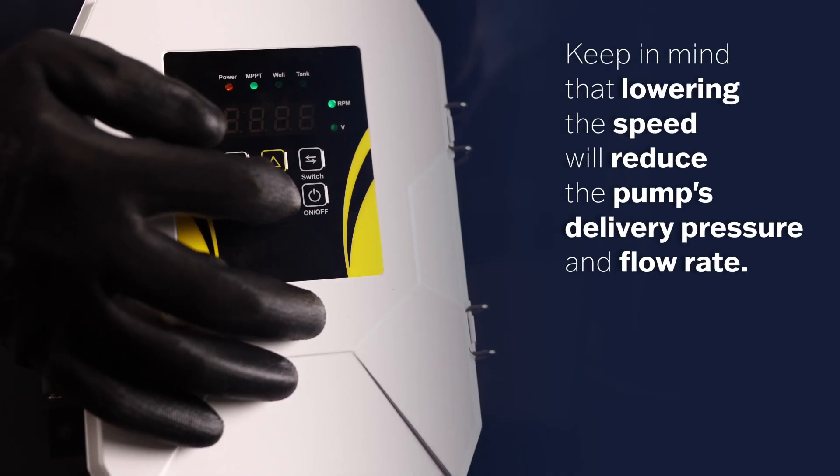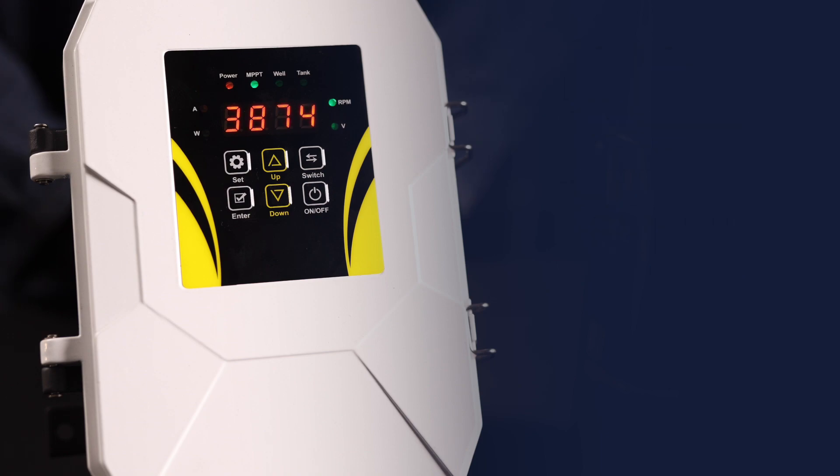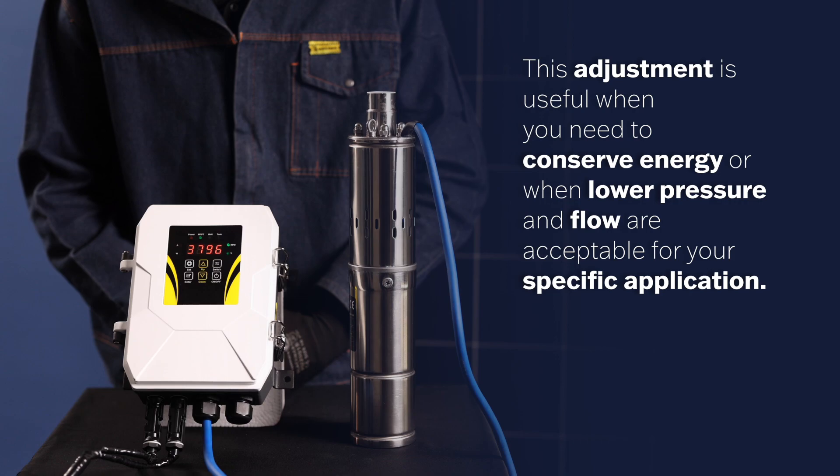Keep in mind that lowering the speed will reduce the pump's delivery pressure and flow rate. This adjustment is useful when you need to conserve energy, or when lower pressure and flow are acceptable for your specific application.